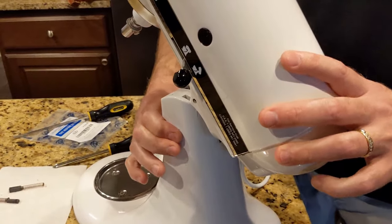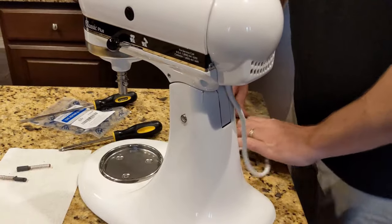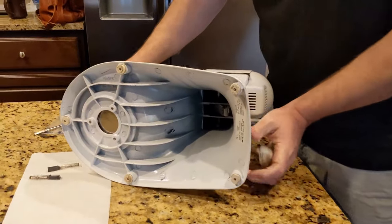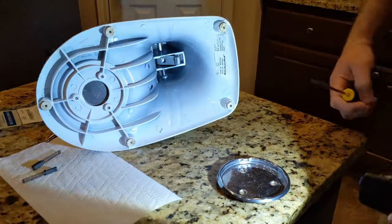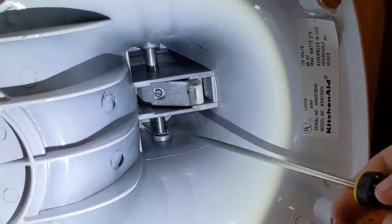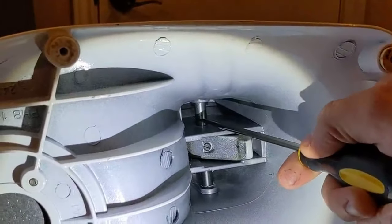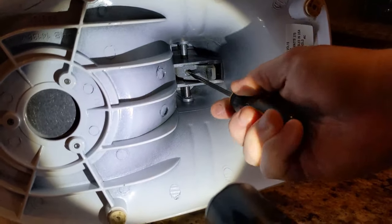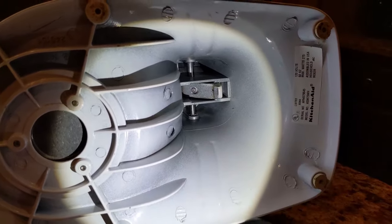We have the pin where we want it and I'm going to make sure that it's locked. I'm going to turn the mixer over. I have a long flat head screwdriver — if you look in the base of the mixer there is a screw right there that I need to tighten, and that is what holds the pin. You can see right here this is the pin that it flexes on. I'm going to insert my flat head screwdriver and turn it to the right — there we go, nice and tight.